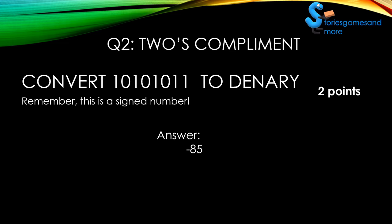Now, if you got this wrong, this was a trick question. Here's the quick explanation: all you had to do was use two's complement to convert the binary number into a positive binary number, because the question tells you it was a signed number. Once you convert that positive binary number into denary, you should get 85. And because you know this is a signed number, you just put a negative sign — so you get negative 85. We are ready for the next question.